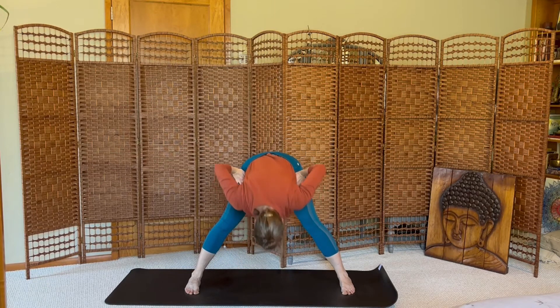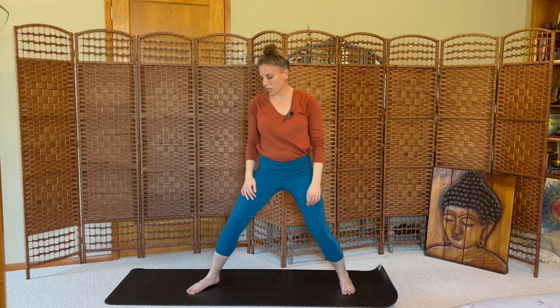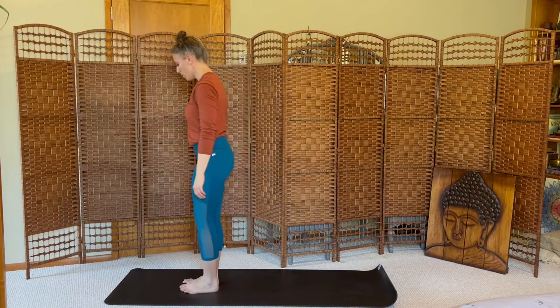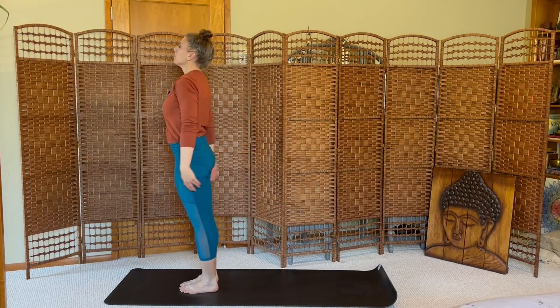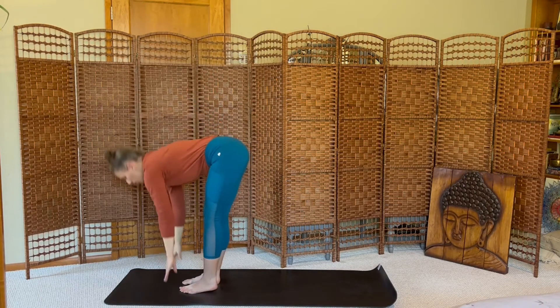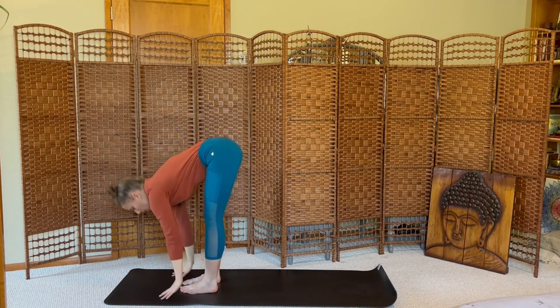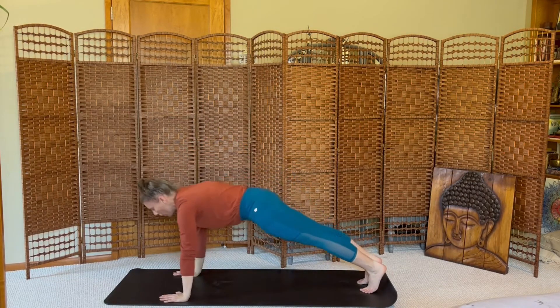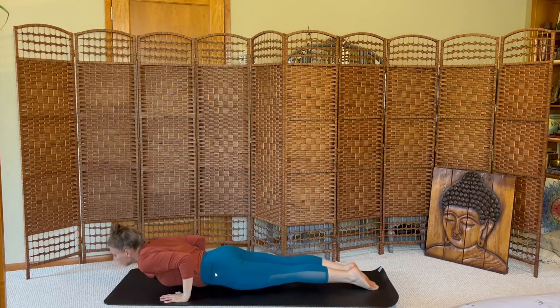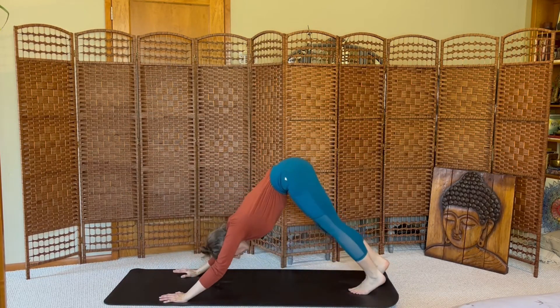Hands to hips, bend your knees, flat back, come up to standing. Take your feet together, top of the mat. Inhale the arms up. Exhale, fold. Inhale, lift. Exhale, move through the vinyasa flow. Press back to downward dog.